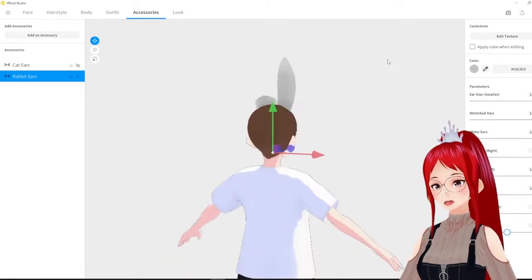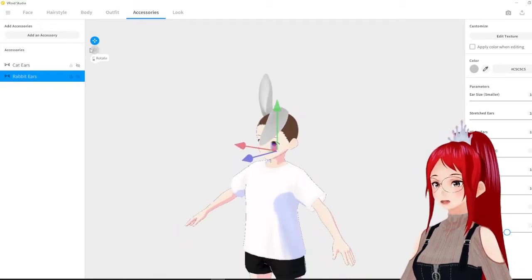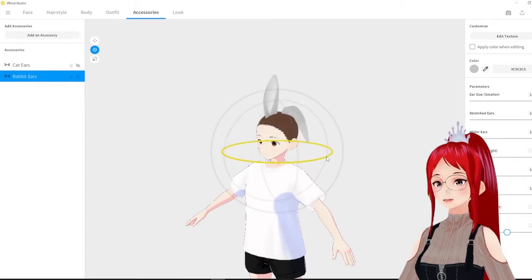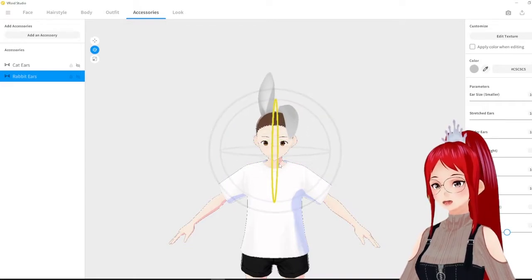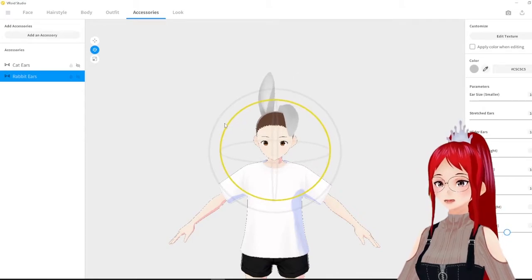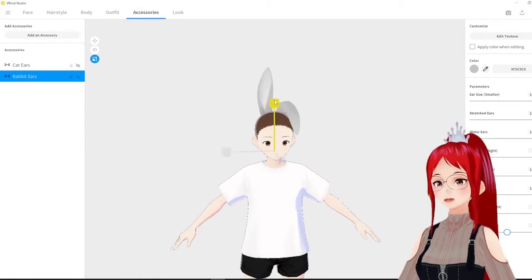What I am missing though is a feature to actually save your created assets. We now have the option to save hair and clothes to be used later, but that feature seems to be completely missing for the accessories. Which means if you wanted to use the exact same asset that you made for one avatar on another, you would have to do everything from scratch again. A next step for the developers should also be that we could import custom accessories, which apparently you can't do for now.